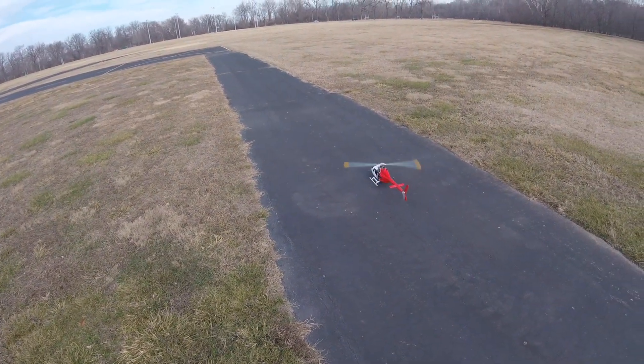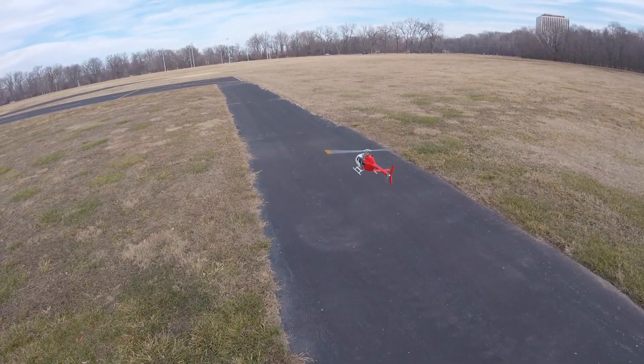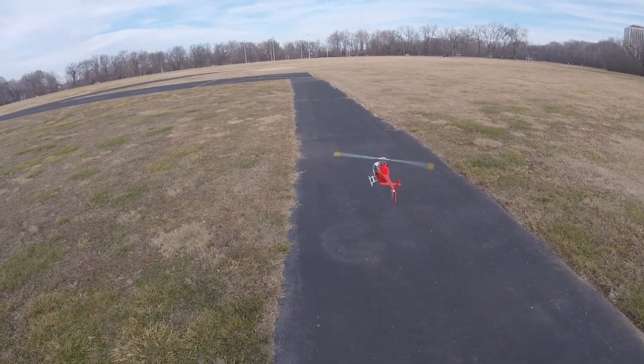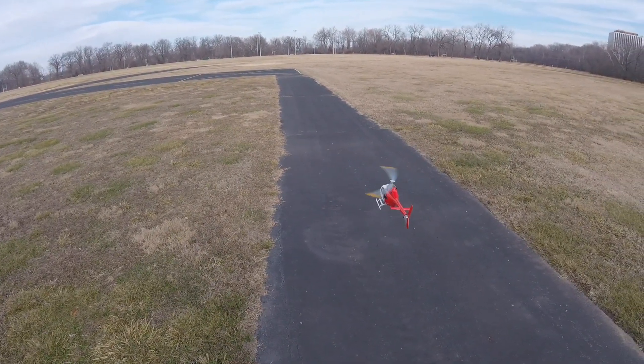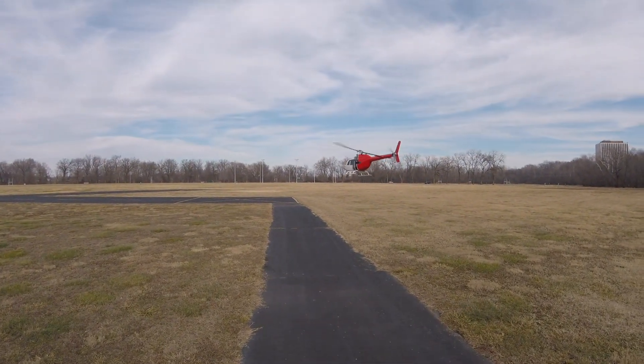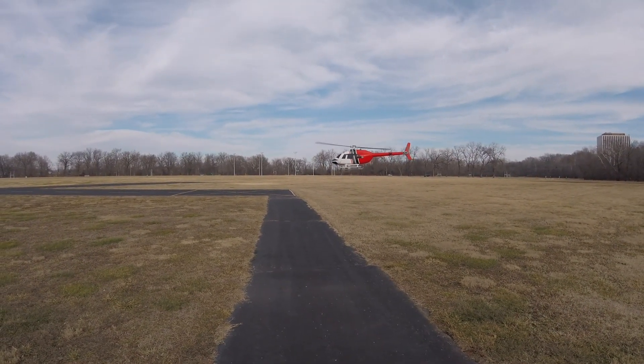All right — liftoff! There we go, there we go. Another successful modification.